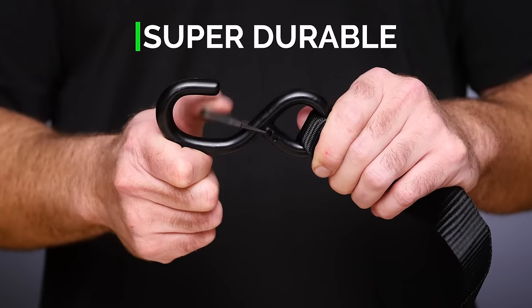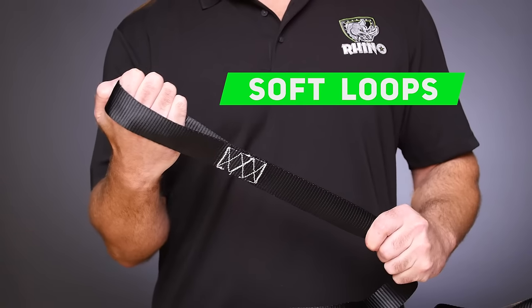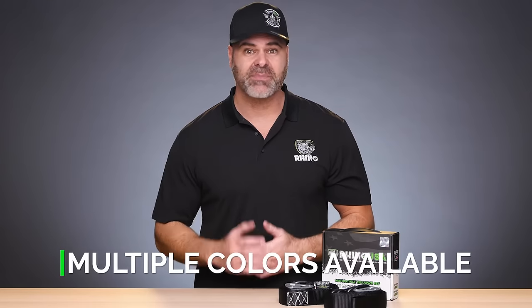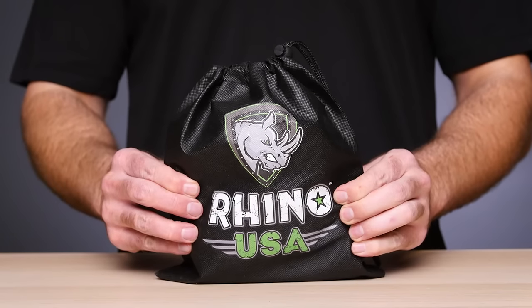The Kermali S-hooks are strong and durable with an ABS coating and feature a spring-loaded keeper clip to keep the straps where they belong. Avoid scratches and wear on the handlebars with the soft integrated loops. Plus the set comes in a variety of attractive colors and includes an easy to store drawstring bag.